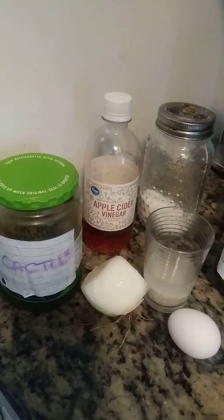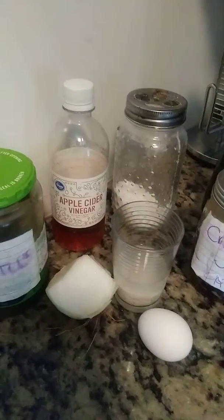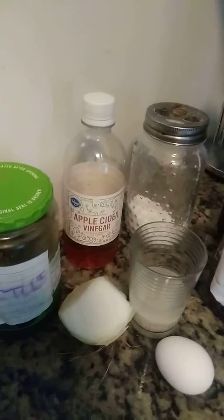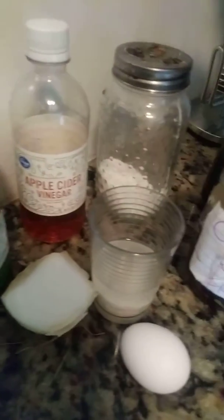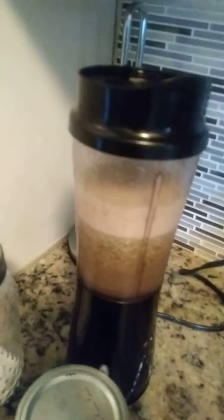I want to show y'all my two-part shampoo conditioner. I usually would put everything together because I'm kind of lazy — I just want to wash and condition at the same time. But I use cactus, apple cider vinegar, onion, rice water, egg, applesauce, and cattails. This is how it looks — this is the first part.